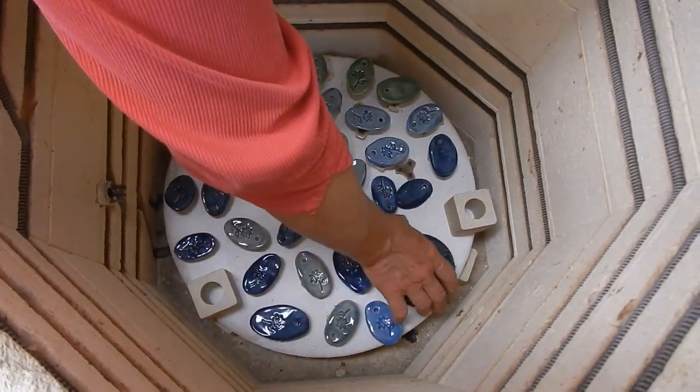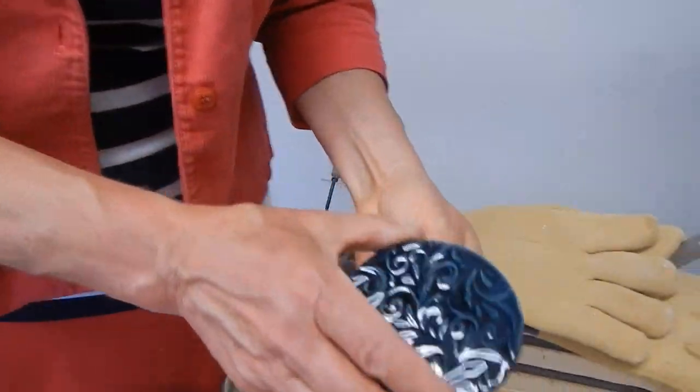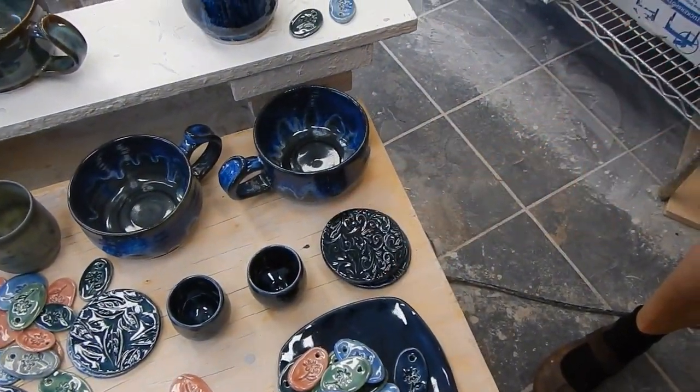What glaze is that one? Which coaster? Oh, that would be the Storm. I love the Storm — isn't that pretty? That's really nice. That's Brayden and Desmond's — nice job!